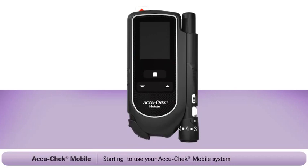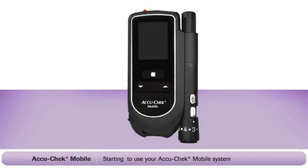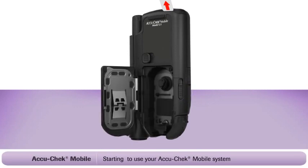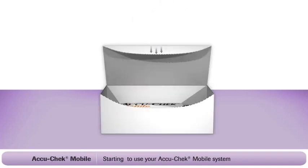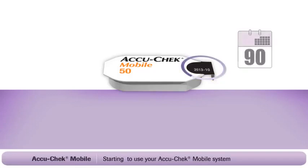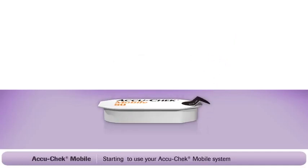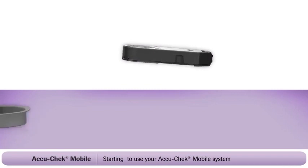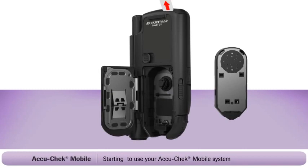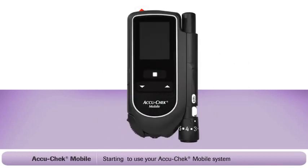First, open the tip cover and make sure you slide it as far as it goes. Then turn the meter over and locate the cassette door release button on the side. Slide this button upwards to open the cassette compartment. Now open the test cassette box and remove the sealed plastic container. You will notice a date on the label indicating the shelf life of the cassette. However, once you open the protective foil, you must use the test cassette within the next 90 days. Peel back the foil and remove the cassette. Insert the test cassette into the back of the meter as shown and close the cassette compartment cover. Then close the tip cover. Now your test cassette is loaded and ready to use.